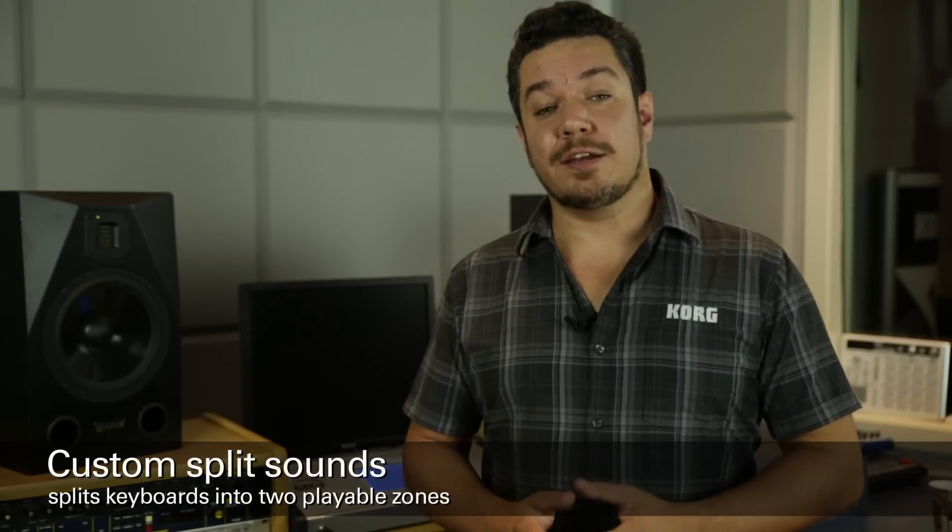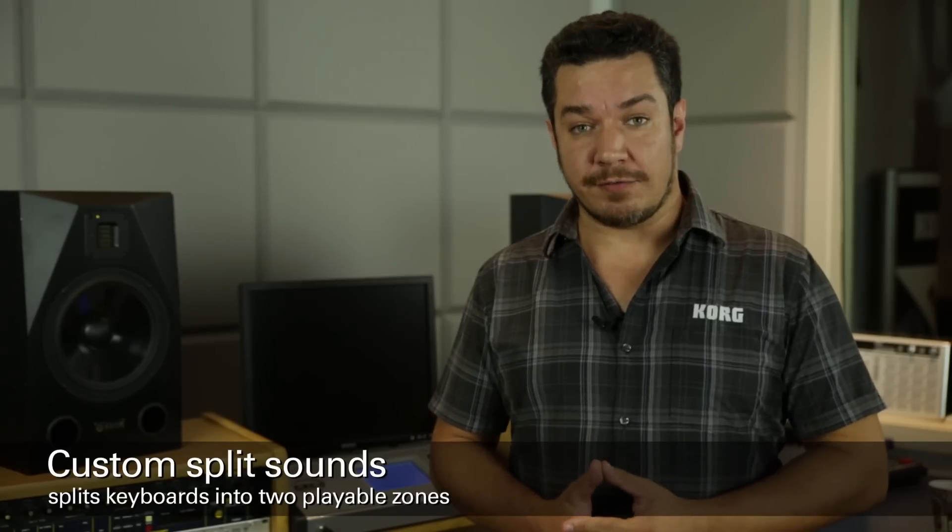Hi, I'm Rich Formidoni from Korg USA. Today I'm going to be showing you how to install custom split sounds into the PS60 synthesizers that you have in your music lab.